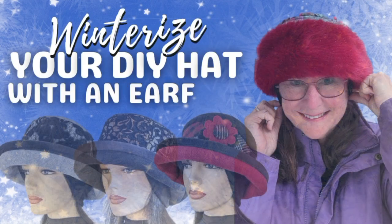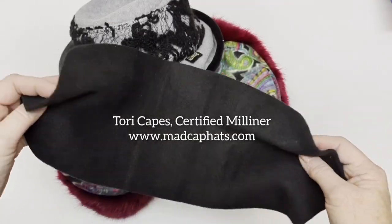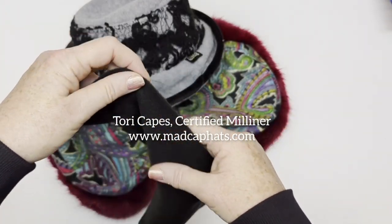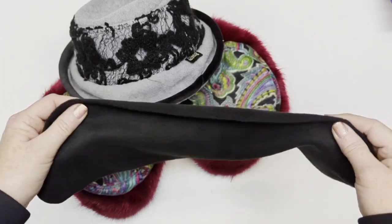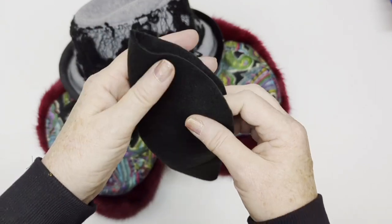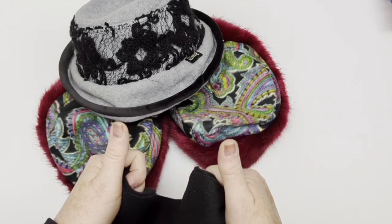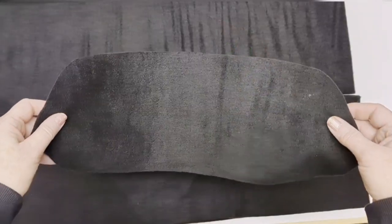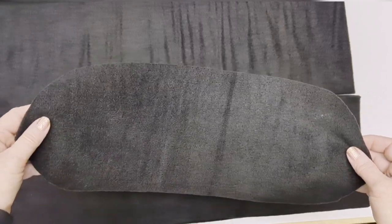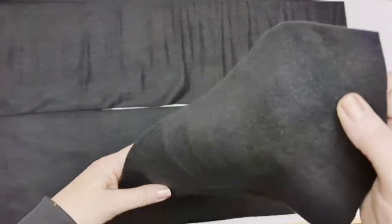Hello mad cappers! Before we start learning more about making hats, let me tell you a little secret — well, really it's a big secret for our company. It's the secret to our success in the winter hat business for the past 25 years. Now it's time to share it with you, especially because you might want to work this into your next hat creation. This little piece of fleece has built our business year after year — we call it an ear flap.